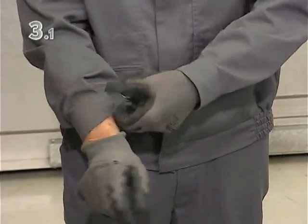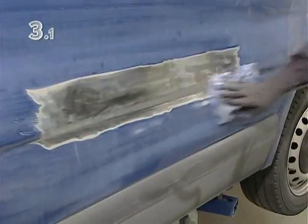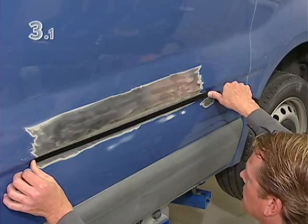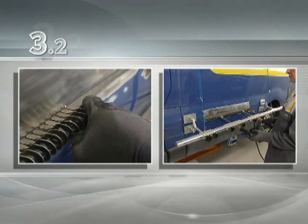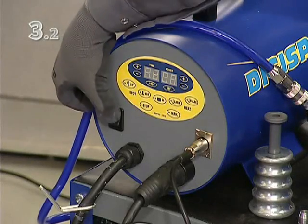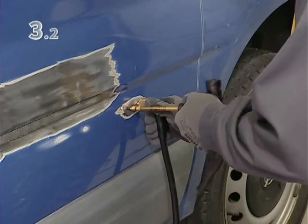After putting on protective clothing, the surface is sanded down so that the pulling eyes can be welded on later. Mask off the edge and mark it precisely, then mask off the drag. Switch on the Digispot, switch to Mode Weld, and weld on the ground connection.